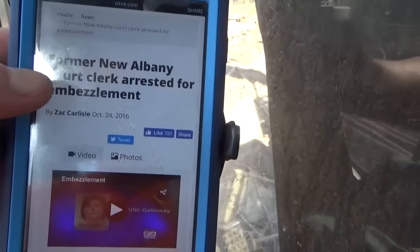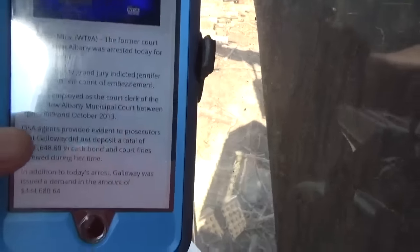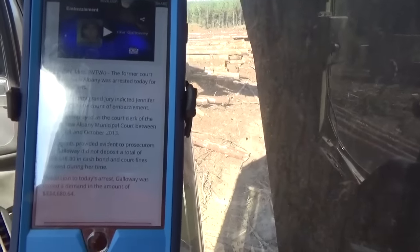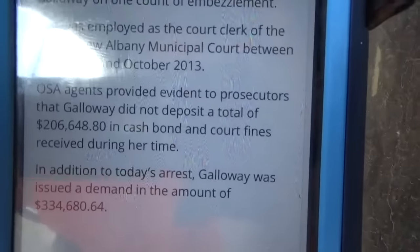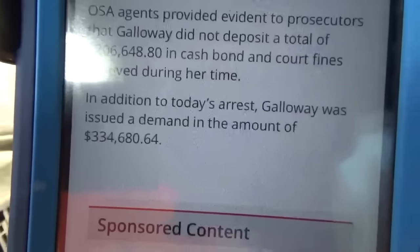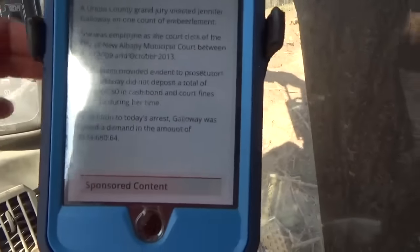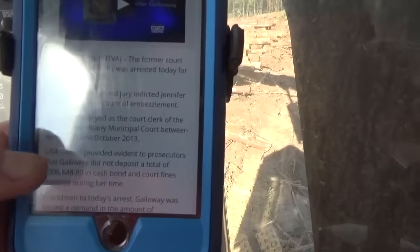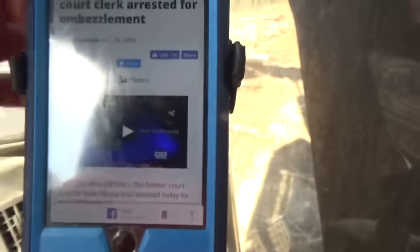People ain't right no more. I went ahead and pulled this article back up — this is from WTVA up in Tupelo, Mississippi. This is a court clerk up there in New Albany, which is Union County. Embezzled — it's showing right here — $206,648, and they're wanting back $334,000. I think her name is Jennifer Galloway. I looked her up on Facebook.